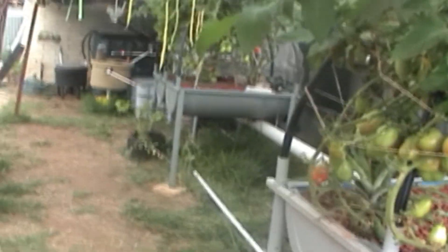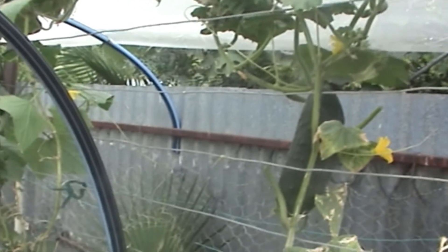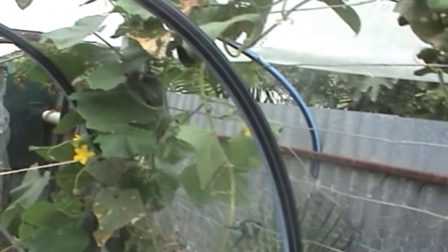Let's call this grow bed number one down here, number two, and the other one number three, right down to the fish tank. Grow bed number one still has a few cucumbers coming — I can see about six of them. There's one plant in each grow bed here at the moment.